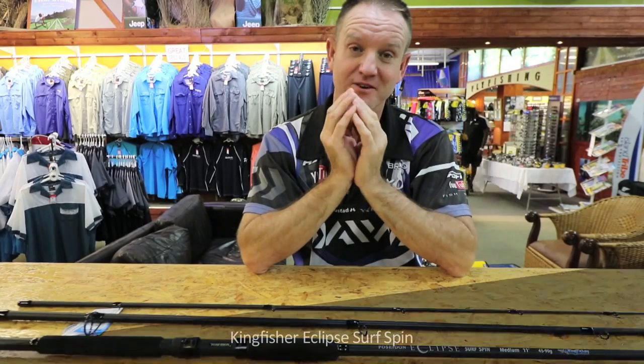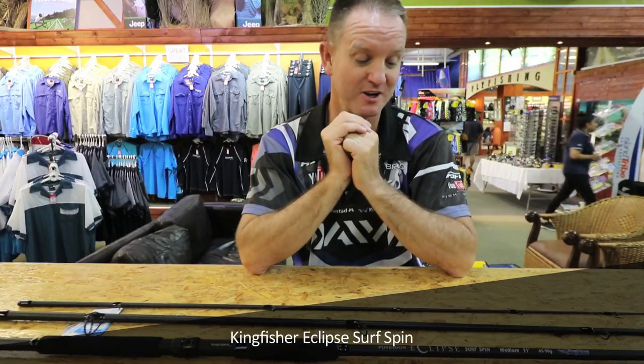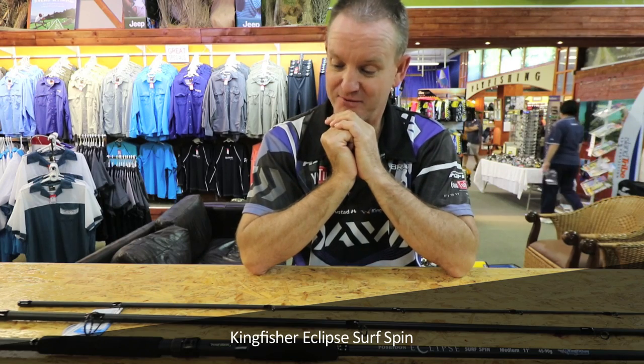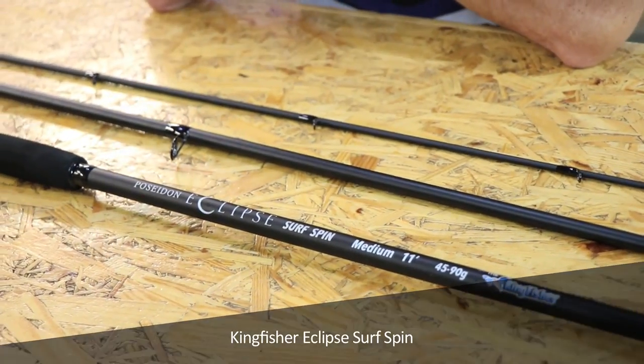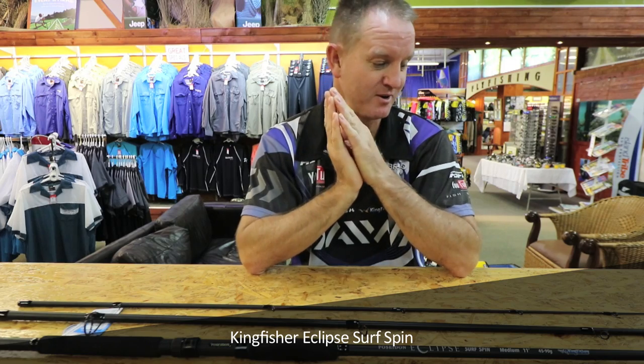This is the Eclipse, the Kingfisher Eclipse rod that I keep talking about. It's a surfspin medium. For the occasional angler that wants to fish at the sea as well as in fresh water, this is the rod that I recommend you look at. It is absolutely phenomenal.